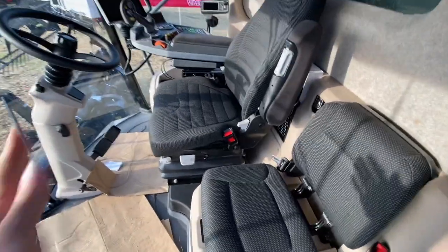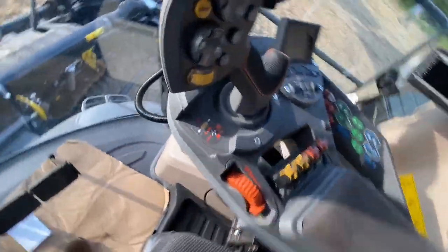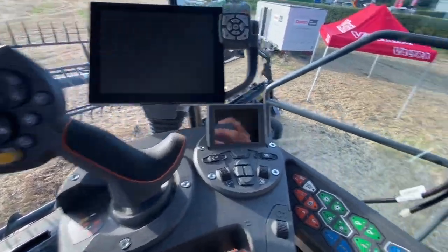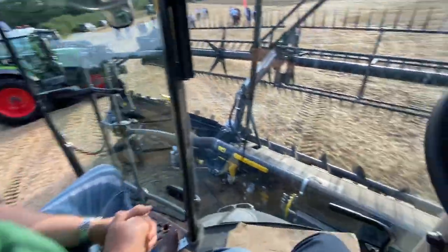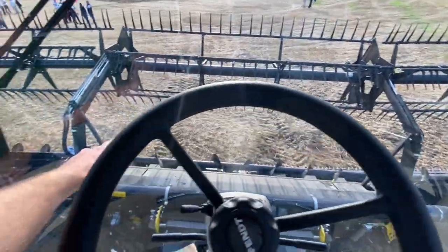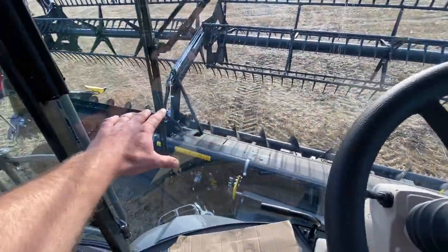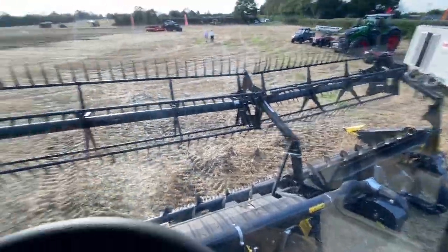The Ideal cab — it's not as deep as the Claas but seems wider somehow. It's basically got a Fendt armrest, different joystick, a Fendt screen. Out of breath from climbing the ladder. You can't see the knife from inside the cab because it's hidden by the back panel — you'd have to lean forward to see it. Not a fan of that header.